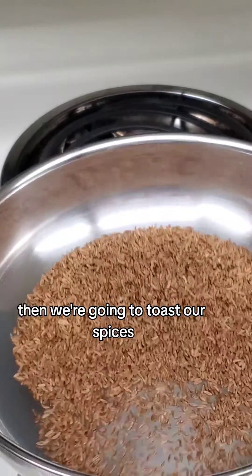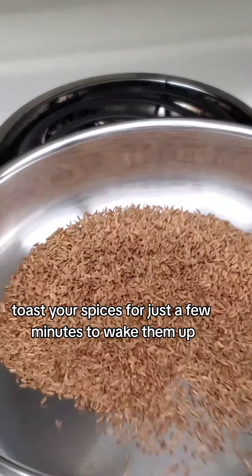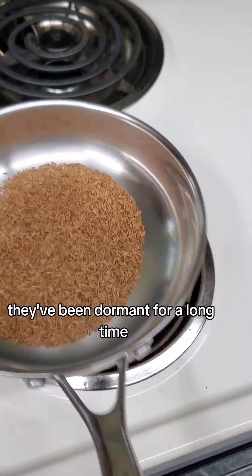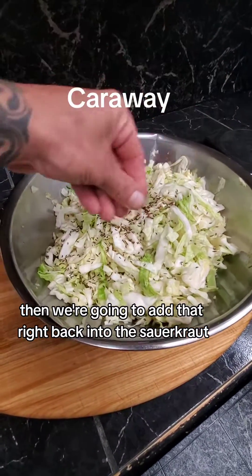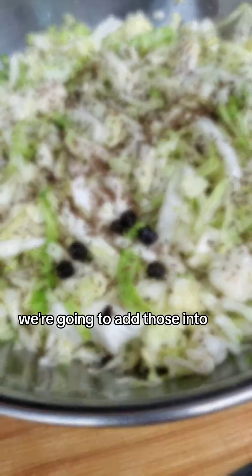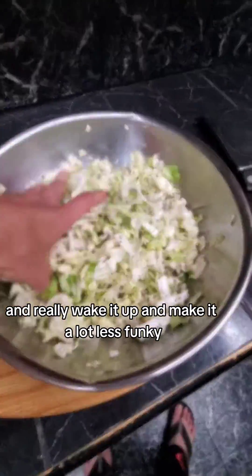Then we're going to toast our spices — this is important. Toast your spices for just a few minutes to wake them up. This really releases the flavor. They've been dormant for a long time sitting on your shelf. Then we're going to add them right back into the sauerkraut. This is caraway, by the way, and these are juniper berries. We're going to add those in too, and those give it a nice floral note and really make it a lot less funky.